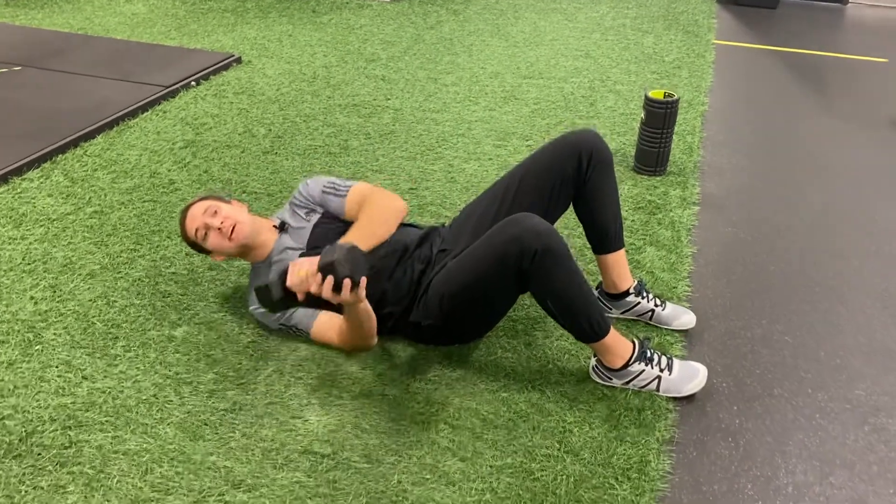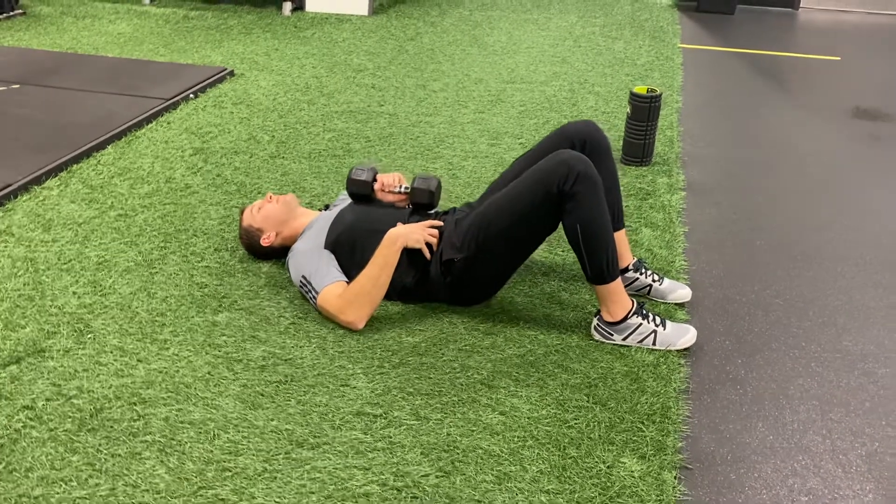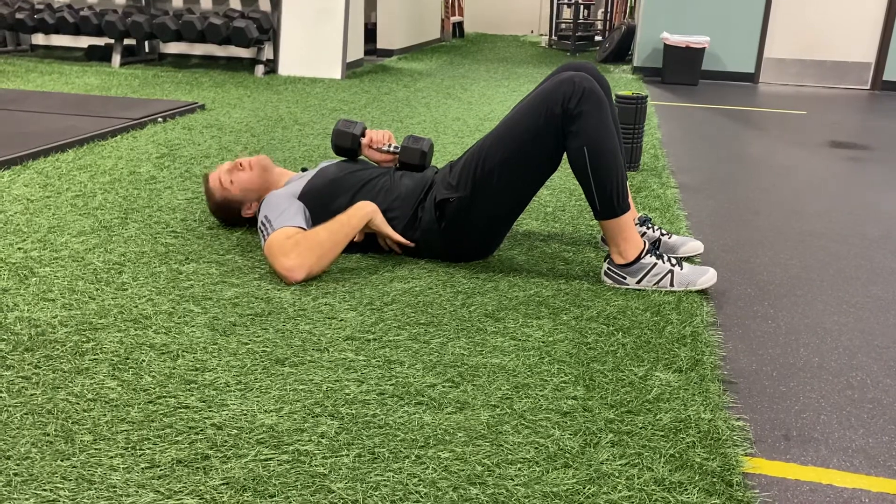You're going to lay down on your back. Your first movement here is to think about tilting your pelvis towards your nose. I want to flatten that curve to the ground.